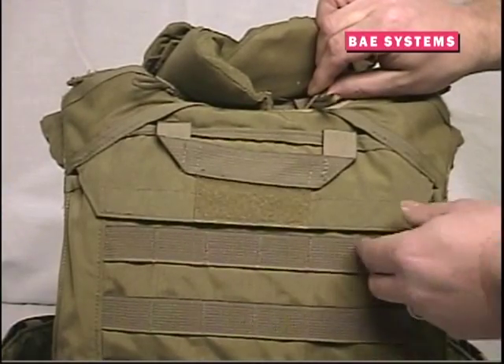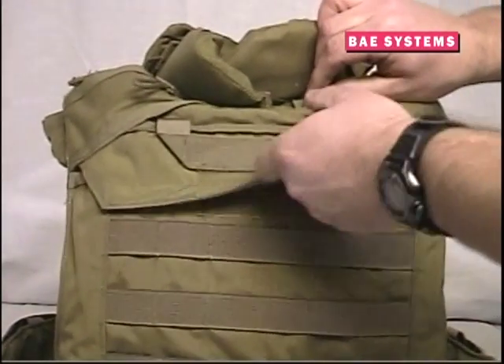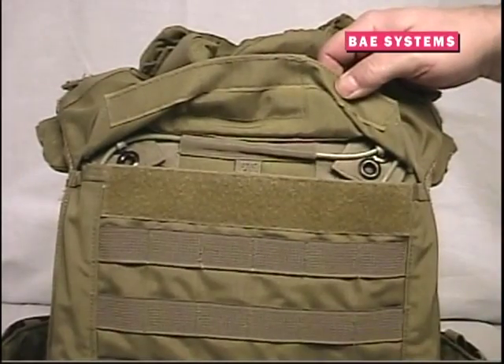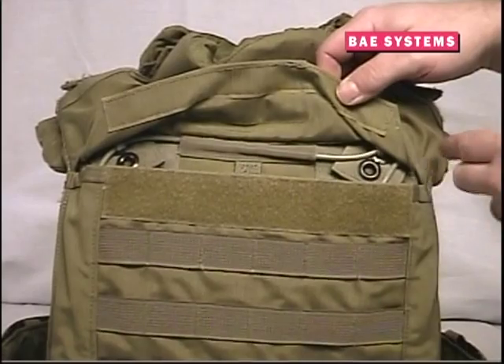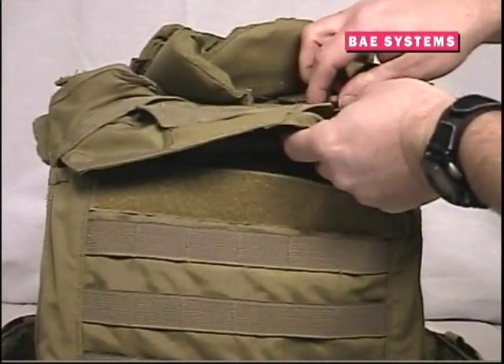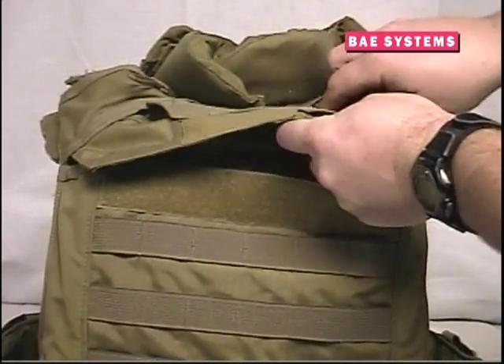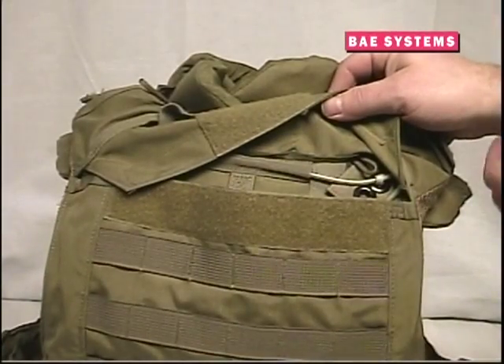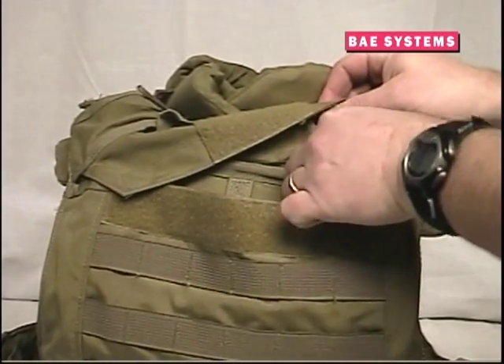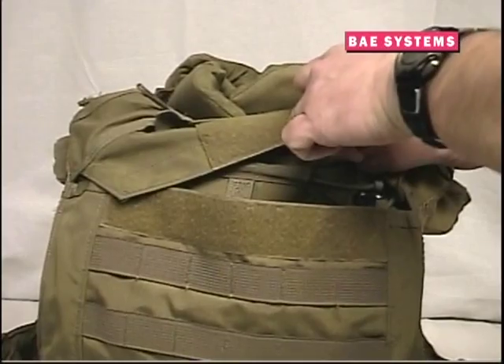Since the RBAV is a releasable vest, the modular collar armor system must also be releasable. The final step of installing the modular collar armor system is to attach the rear collar pieces to the release mechanism. Turn the RBAV over so that the back of the vest is facing you and locate the elastic loops on the back of the collar. Open the flap at the top of the rear carrier, exposing the release cable and the ends of the shoulder straps.